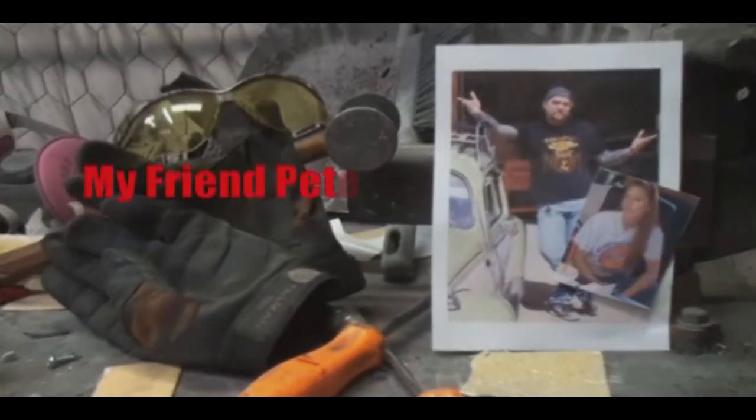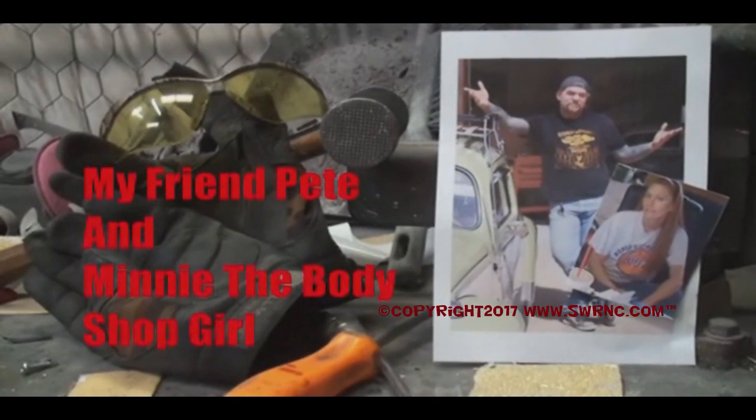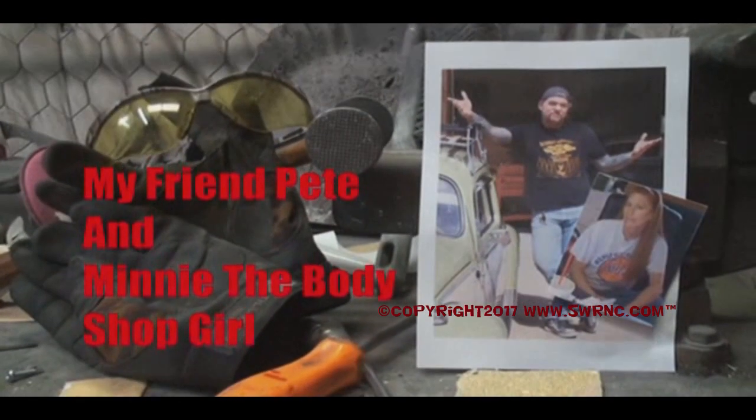Today we're going to do something a little different here at DIY Auto School — that's DIY do-it-yourself Auto School. Everything I do here is basically DIY. Some of the stuff requires special tools like welders and grinders, but I show you videos of anything and everything you can basically do yourself. Welcome to DIY Automotive School with my friend Pete and Minnie the body shop girl. It's everything you need to know about cars and more.